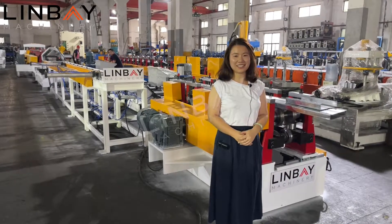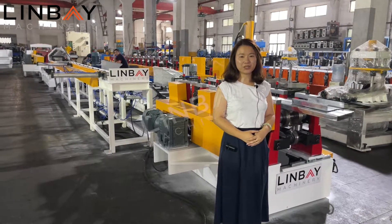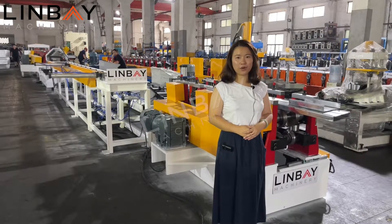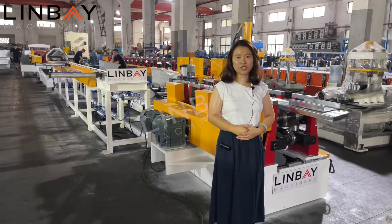Hello everyone, this is Lydia from In Bay Machinery. Glad to see you. Today I'd like to introduce you to our box beam roll forming machine.